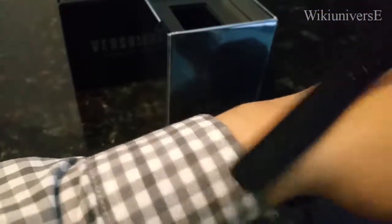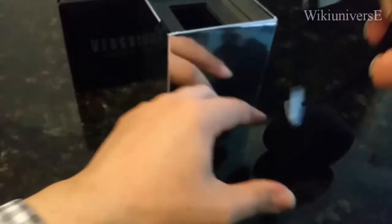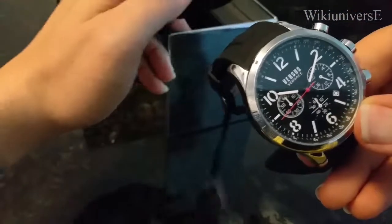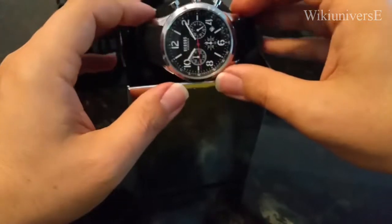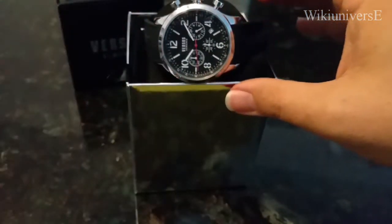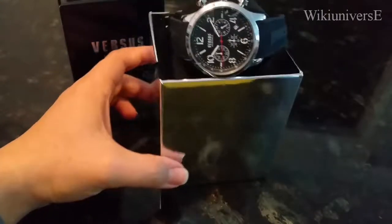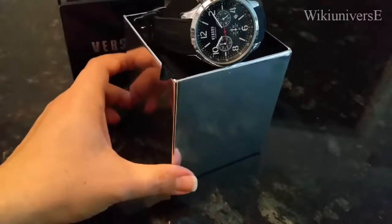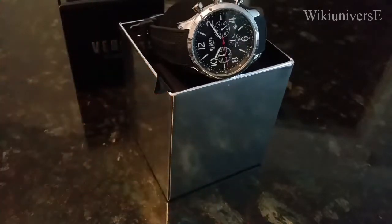This is a Versace Versus watch, a man's watch. The price range on these depends on how sophisticated the watch is — this one ranges anywhere between $250 up to $450. Very nice piece. Thank you for watching and don't forget to check our playlist.